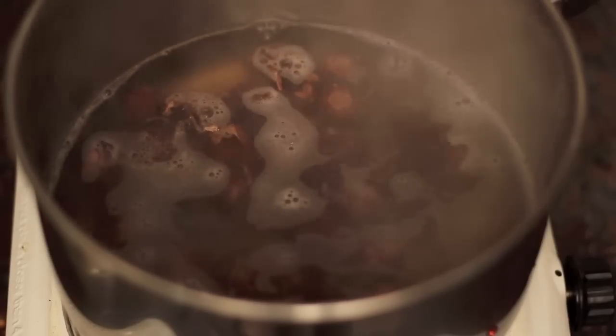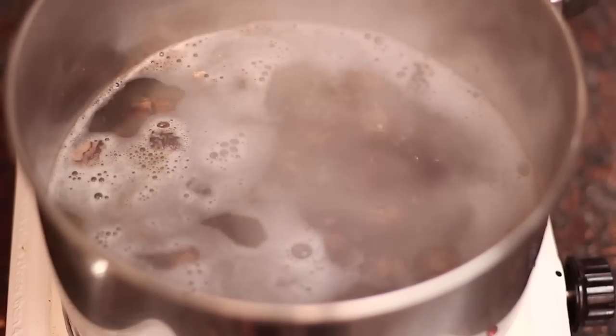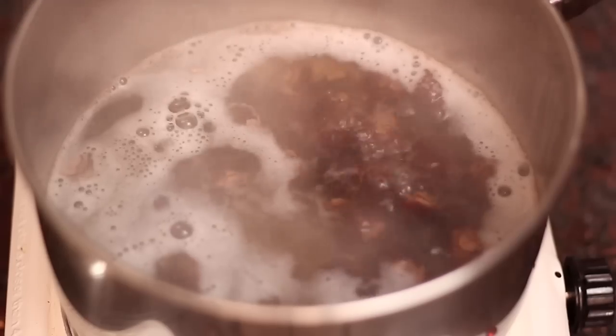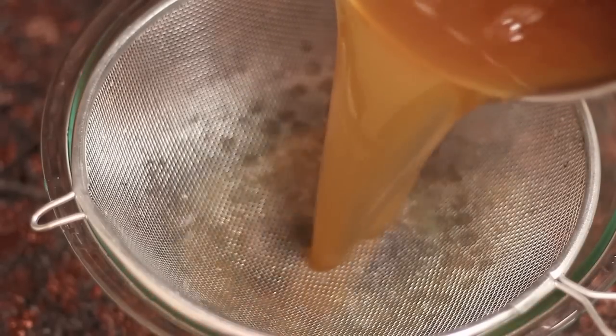What we're doing now is making a concentrate. To make a concentrate, all you do is place a handful or two of soap nuts in about three or four cups of water and let them simmer for about half an hour. Then you let them cool down, strain them, and that is it.